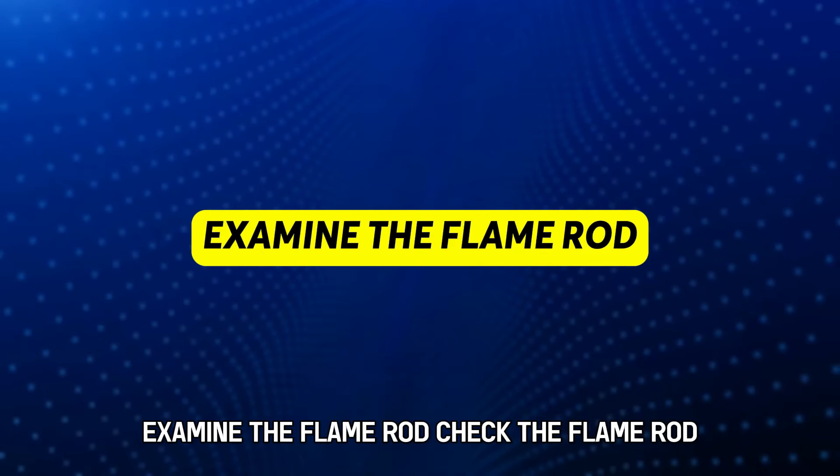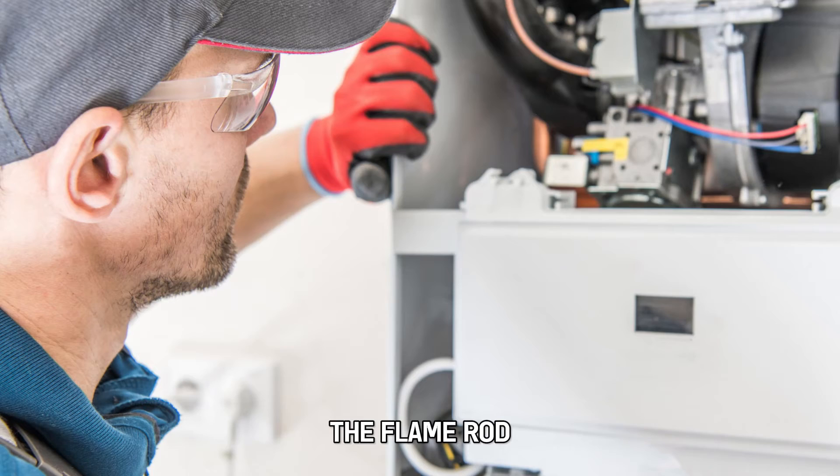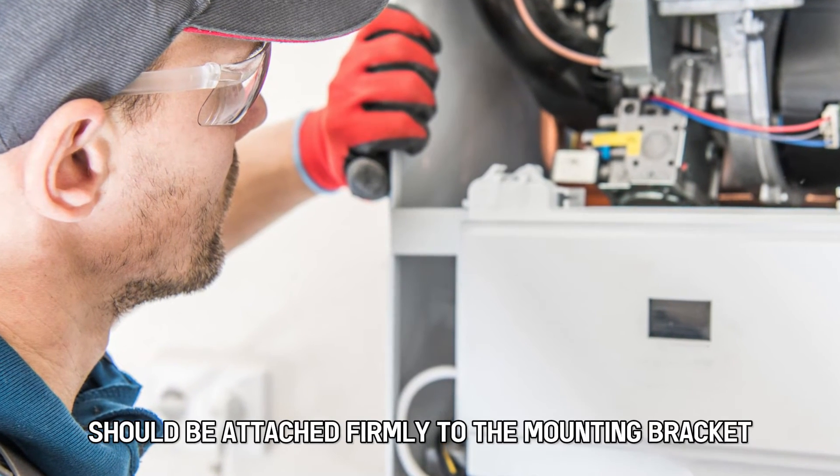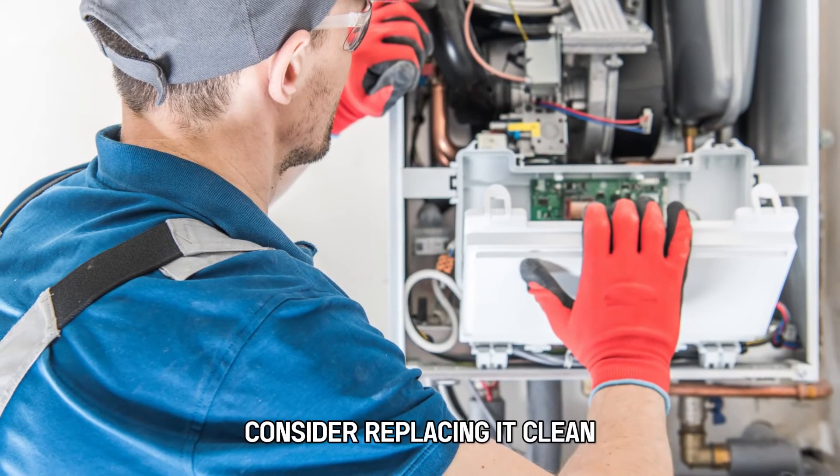Examine the flame rod. Check the flame rod to find out whether it's properly connected. The flame rod should be attached firmly to the mounting bracket. If you notice any cracks on it, consider replacing it.